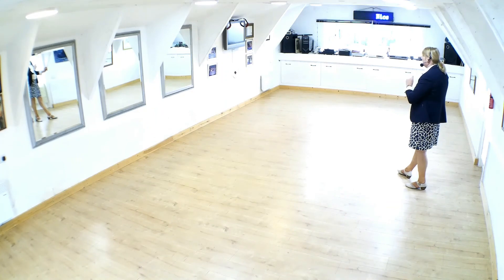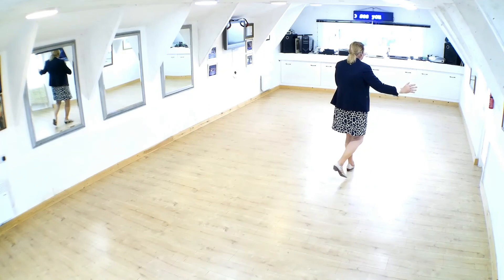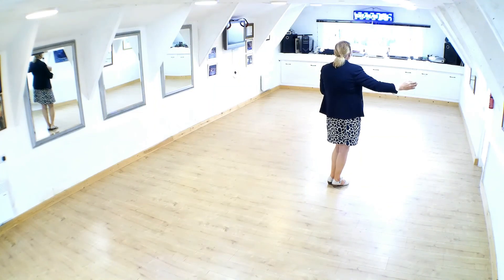Man stepping forward right, moving diagonal to center, lady moving to wall. We both step to side, we both step back, and the man closes left to right to finish the dance. So we can start the dance again — two walks, slow, slow.